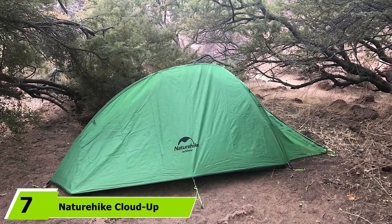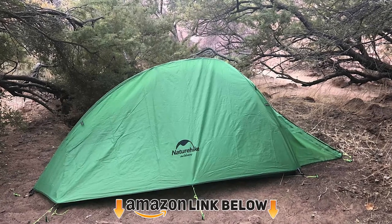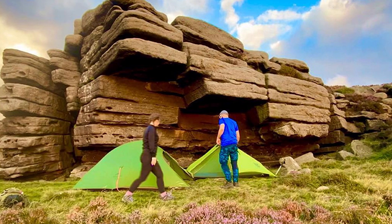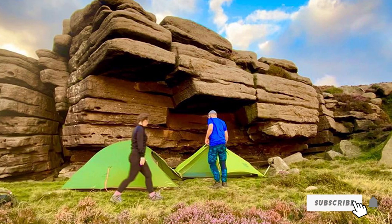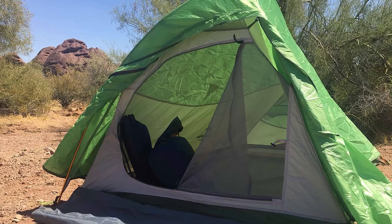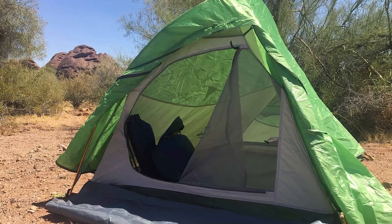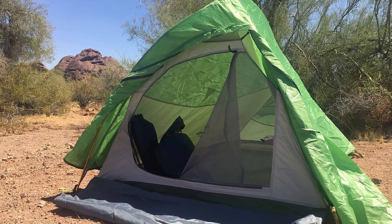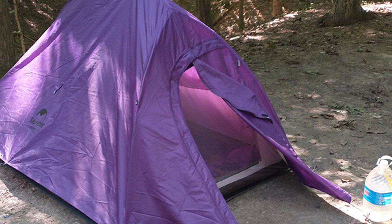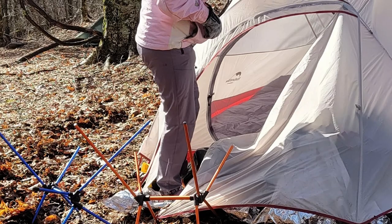Moving on to number 7: the Naturehike Cloud Up Backpacking Tent. If you're into backpacking through the snow, a lightweight four-season tent is essential. It's hard to find a balance between warmth, quality, and weight, but the Cloud Up might have hit the nail on the head — it weighs just 5.7 lbs, which for a four-season tent is pretty good. The tent is freestanding and very easy to pitch. In summer you can leave the sheet off for a breezy, cool experience; in winter, simply add the 3,000D polyester fly for excellent weather protection and thermal insulation.